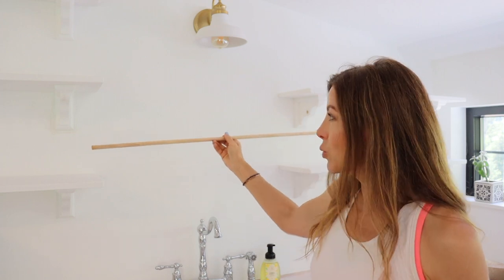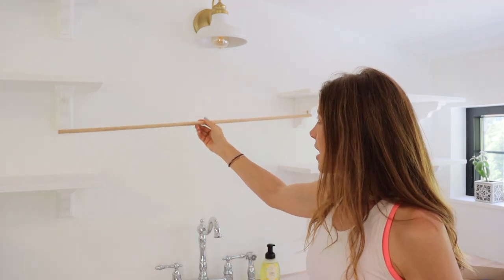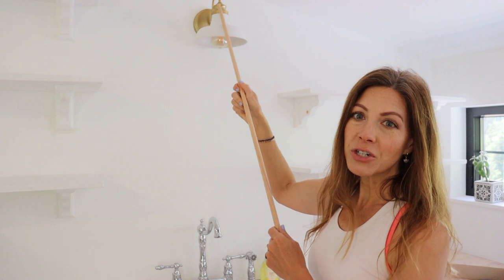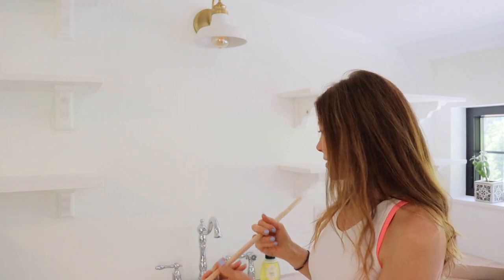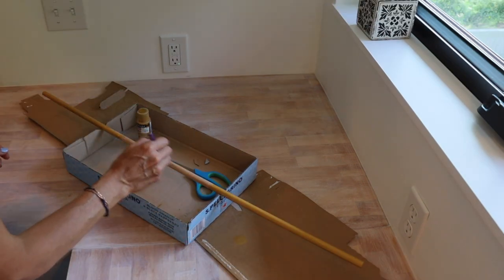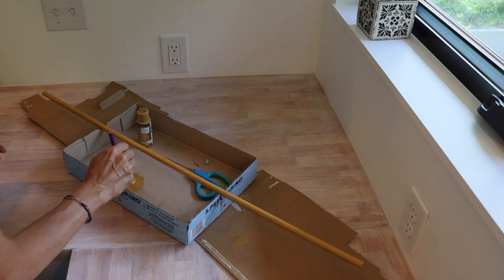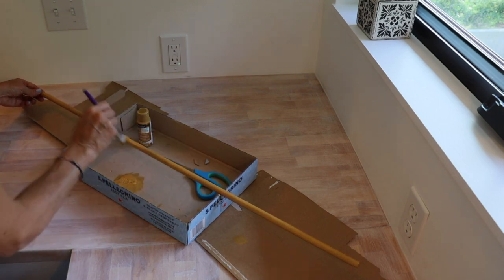Now that the shelving is attached to the wall, the last thing I need to do is some touch-up paint, but it is ready to go. The final thing I want to add to the shelving is a dowel rod — I'm going to put it in between these two shelves here to hang over the sink. I want to match it to the brass light fixture up here, so I'm going to paint it with craft paint in the color of antique brass. I also added some antiquing wax to give it a little bit of a richer color.